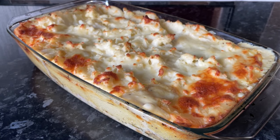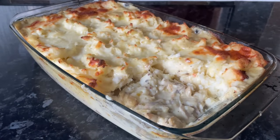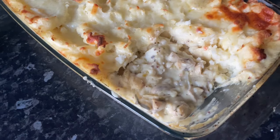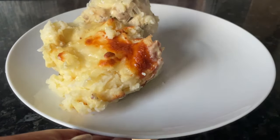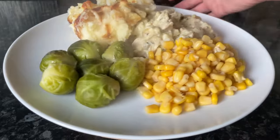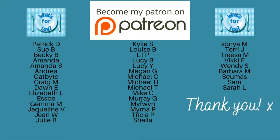This was absolutely delicious. That creamy mushroom and chicken sauce would have been perfect just on its own with some rice, but with the mashed potato it's a wonderful combination. I've cut a wee corner just to show what it looks like underneath. We had some peas on the side and also some sweetcorn as well - a lovely combination. Highly recommend you give this one a go.